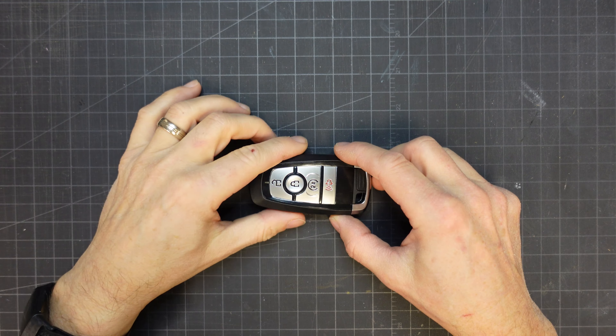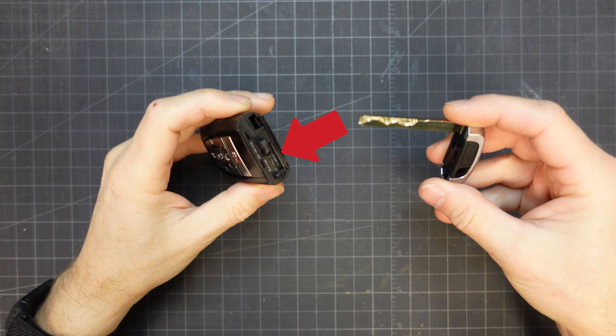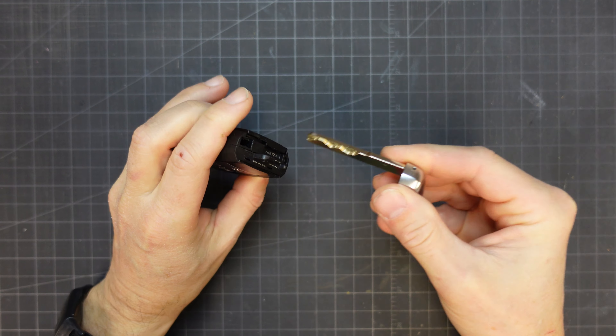Take your key fob and squeeze the tabs at the top and pull out the key. Insert this key into the now exposed slot at the top of the remote and give it a twist. This will separate the back cover, which can now be pulled off.